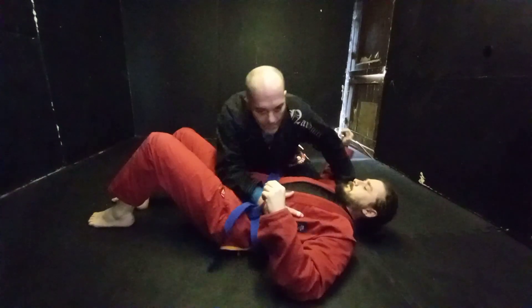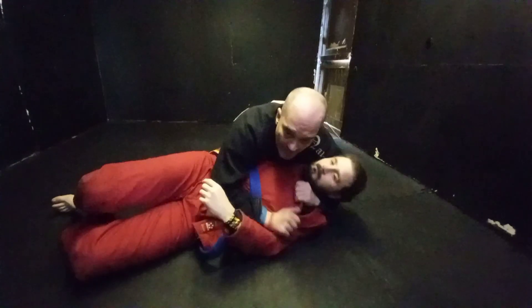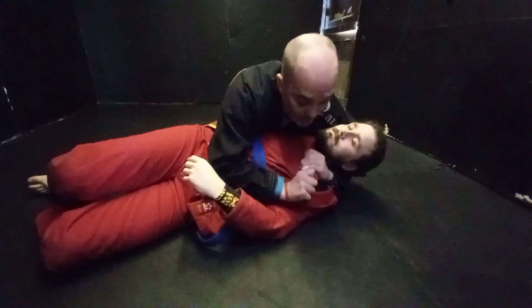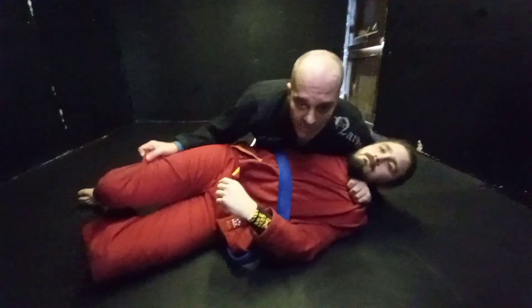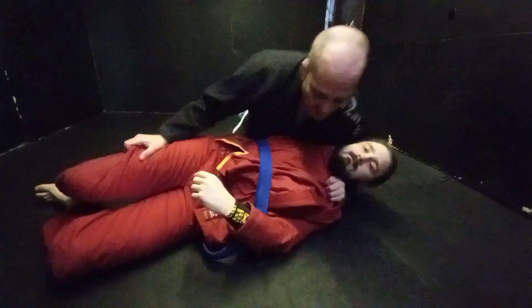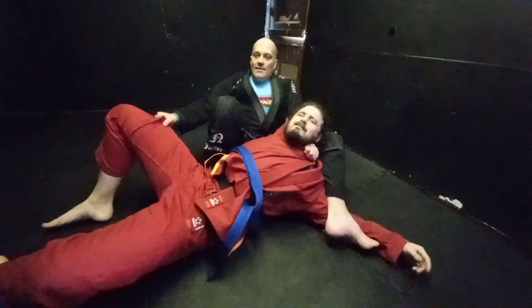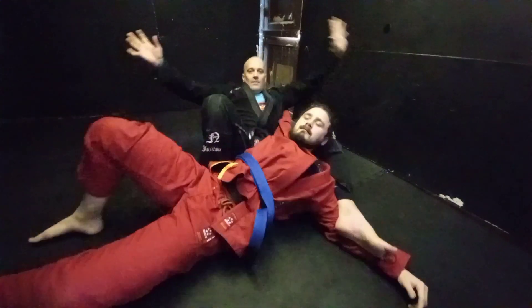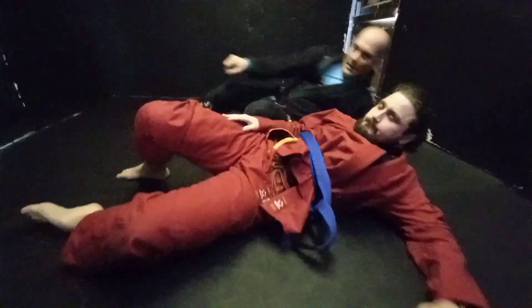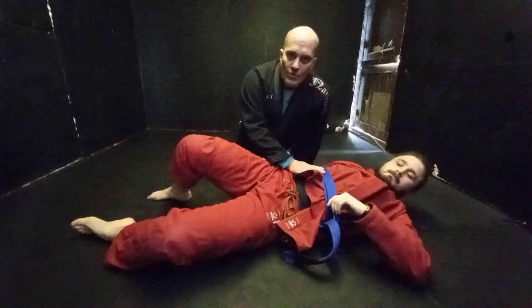One more time — this is just one option from side control. I'm here, start to push, get that lapel in, open up the lapel, get the trouser leg — you can submit from here if you want. Then I come up here, catch the arm, and pull back. So that's your first submission option for the bow and arrow from side control.